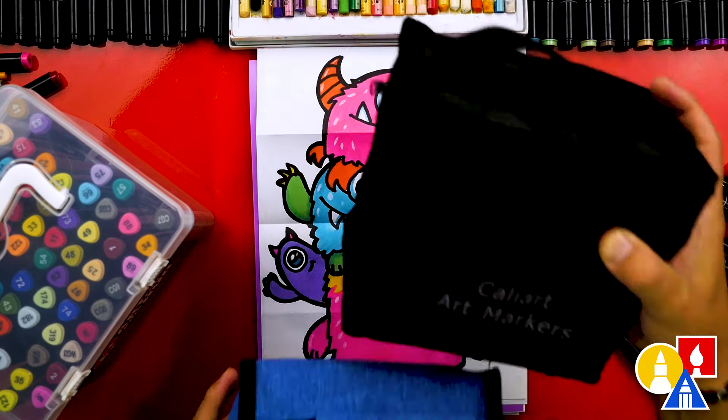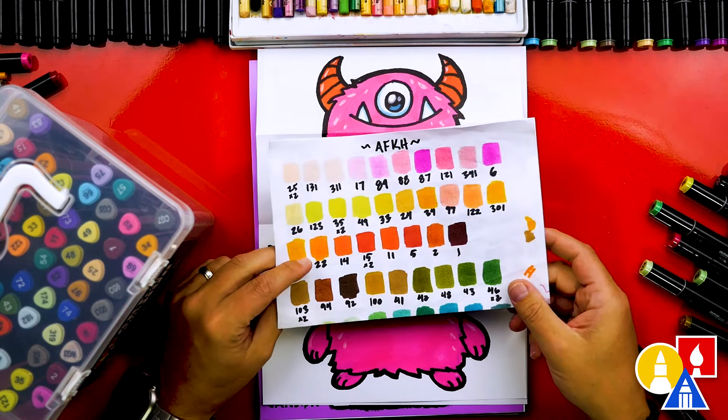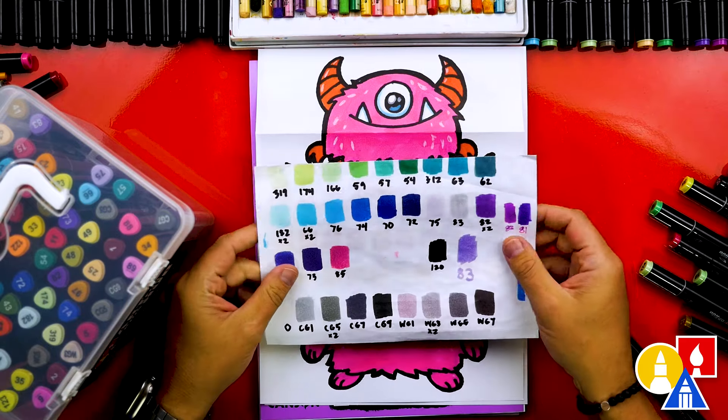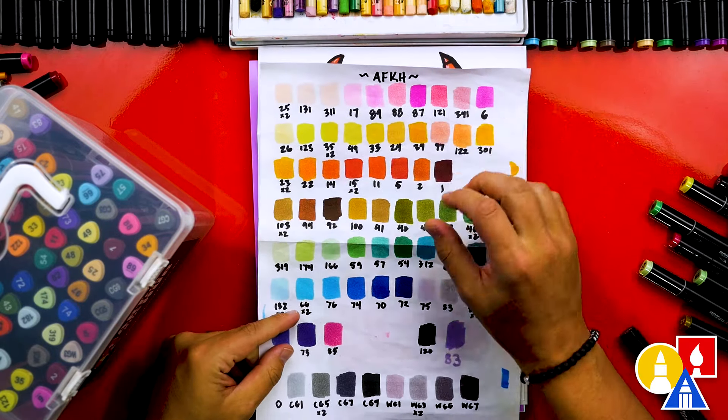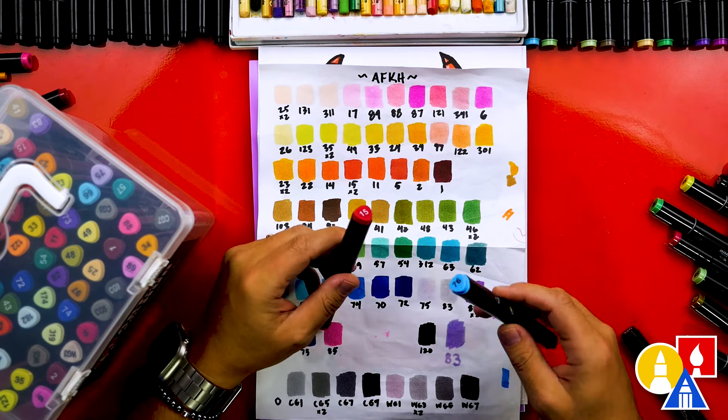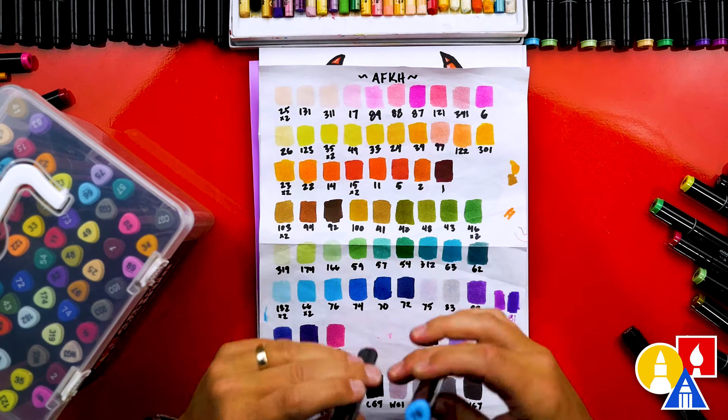One tip: since the cap color doesn't always match the marker color exactly, I like to keep a swatch page handy to pick the perfect color every time. The caps are really just for knowing if you're picking up a red or blue marker, but not exactly which shade of color.